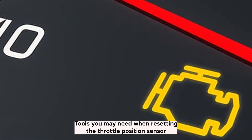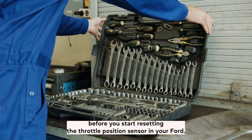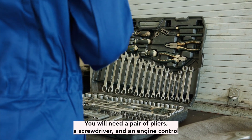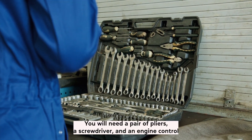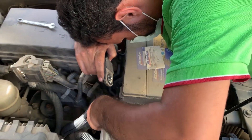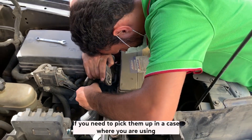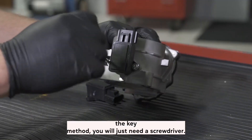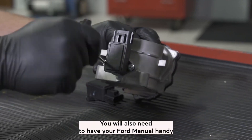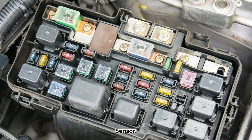Tools you may need when resetting the throttle position sensor: Before you start, there are a few things you will need. You will need a pair of pliers, a screwdriver, and an engine control module fuse if you are going to use the battery cable method. Check the video description for links to these products. In a case where you are using the key method, you will just need a screwdriver. You will also need to have your Ford manual handy so that you can locate the fuse box and the throttle position sensor.